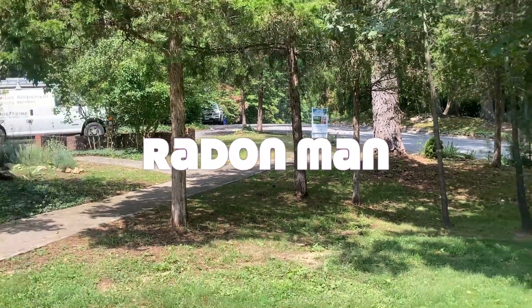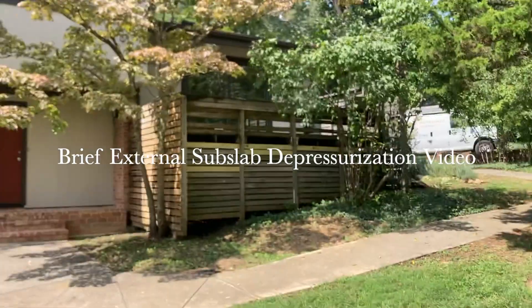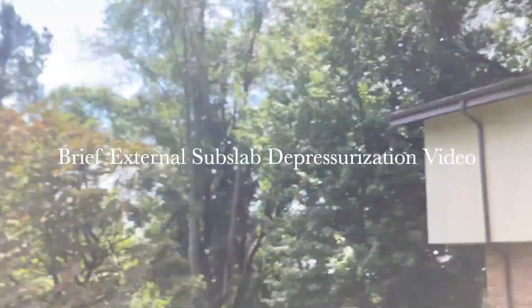We're installing a radon removal system here in Blacksburg because Nancy Massey from Ness Realty sold a house and I'll show you exactly how we treat it because it's kind of neat.